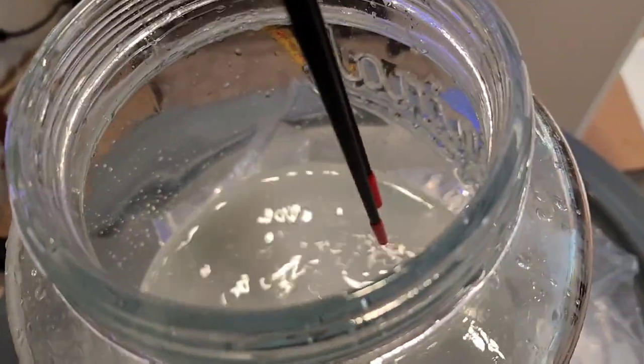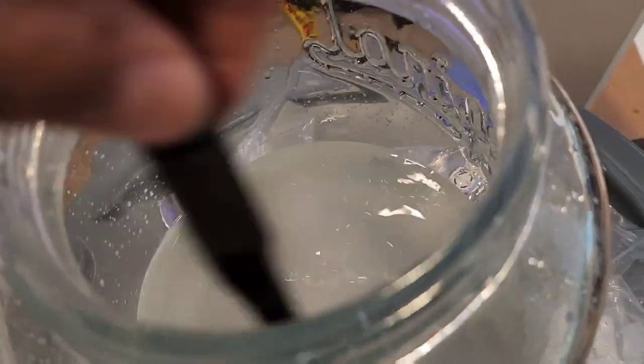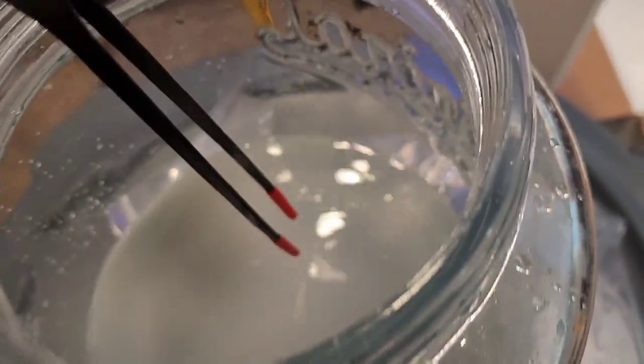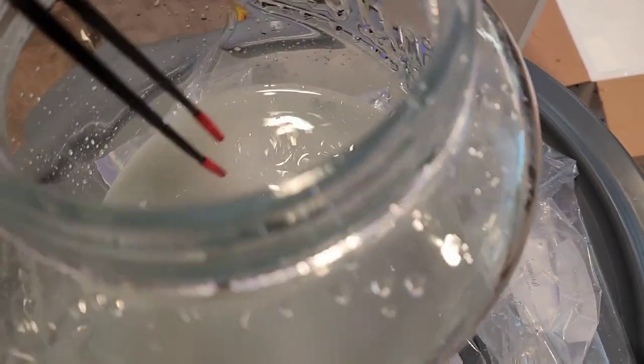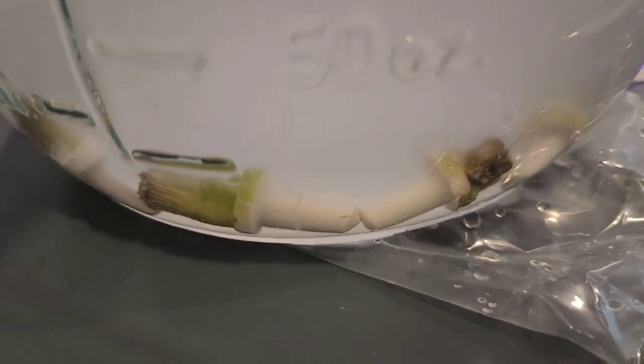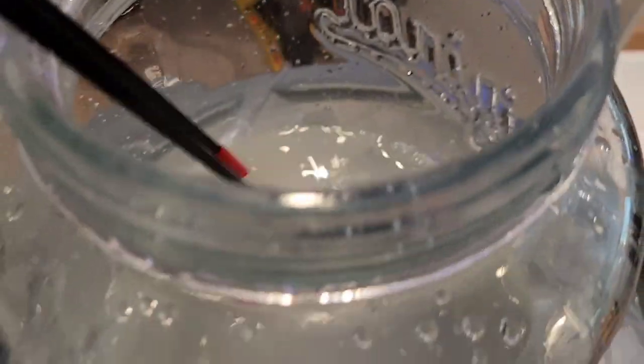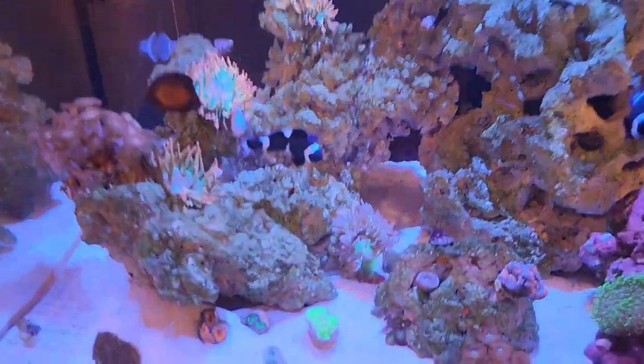I'm only going to do this dip for a little bit. All the frags looked like they were super freshly cut, which is nice, but I did see some stuff come off in the water. It kind of sucks that it's foggy because you can't really tell what comes off — that's something I'm not a fan of with this product.